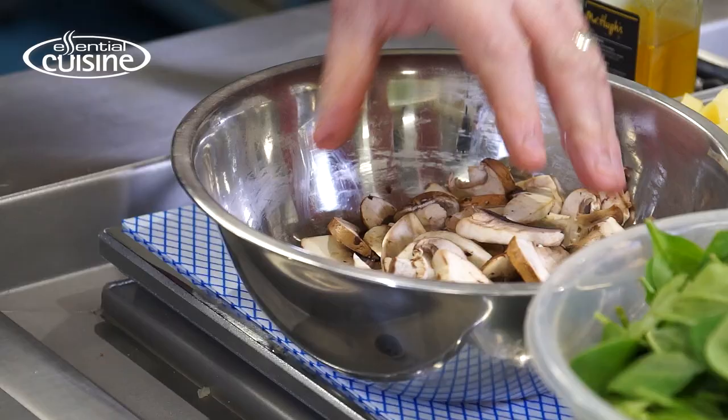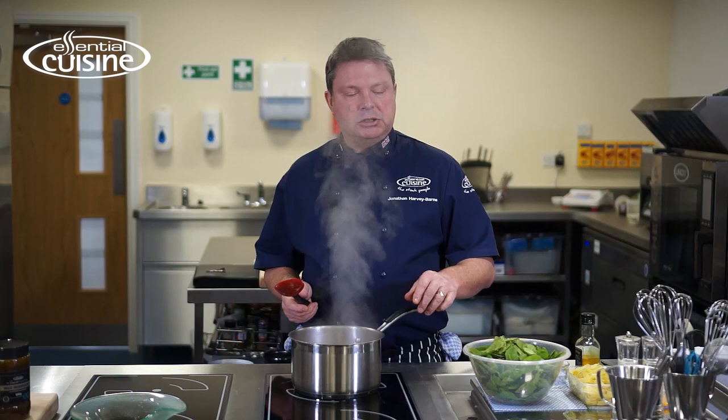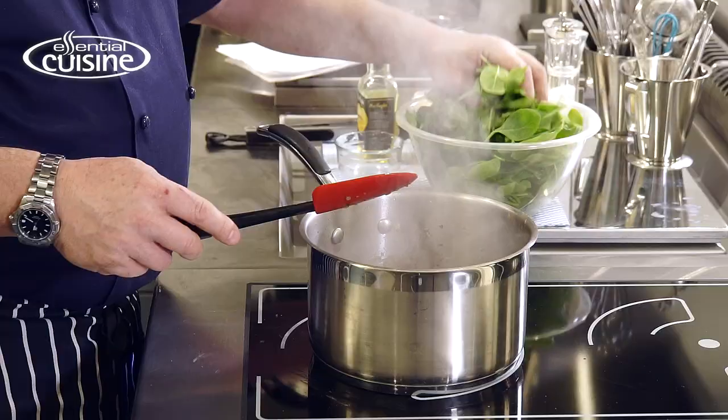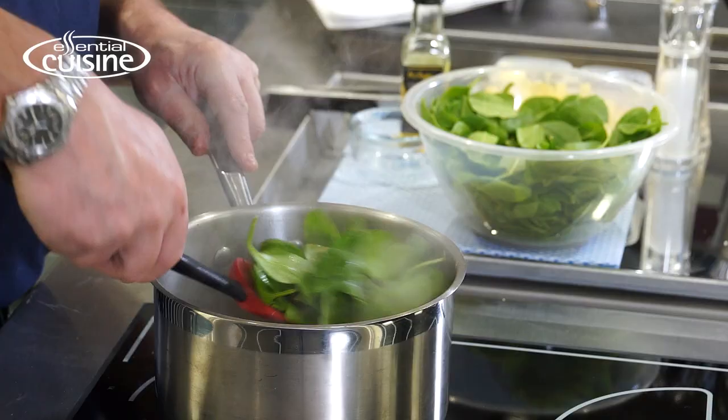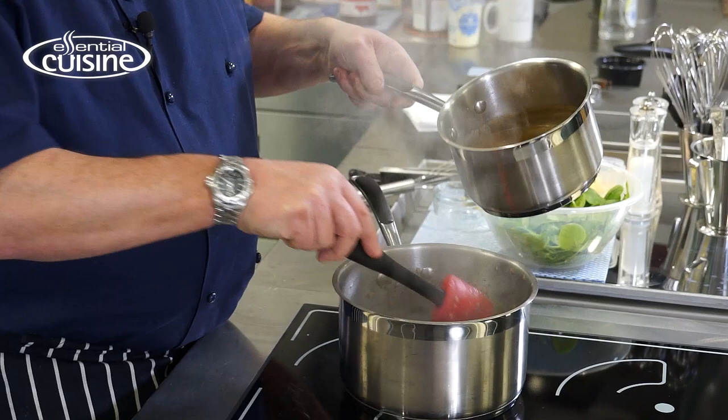Next I'm going to add a mixture of chestnut and flat mushrooms — I'll just slice those through. When the mushrooms are a nice golden brown, we're going to stir in our spinach. This will just take 30 seconds to wilt down. When the spinach is wilted down, we can stir in the Essential Cuisine wild mushroom sauce.